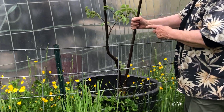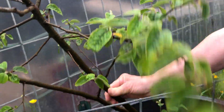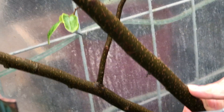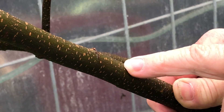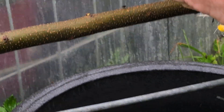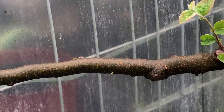First I want to look at the lenticels on the trunk of the tree. These small little — they almost look like slits. Come on in here close so we can see these lenticels. This is where air and gases can exchange with the tree through the lenticels, but even more importantly — and you can see it right down here — new growth can come out of any of these little lenticels on the tree.